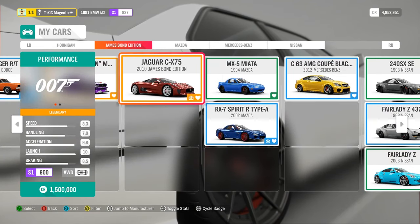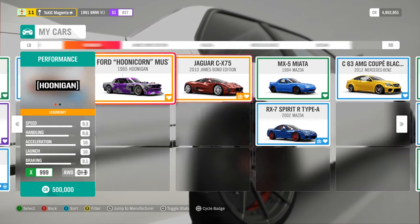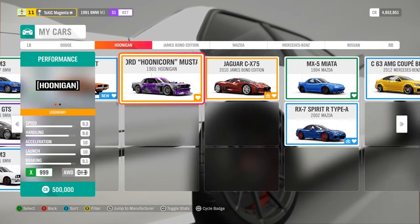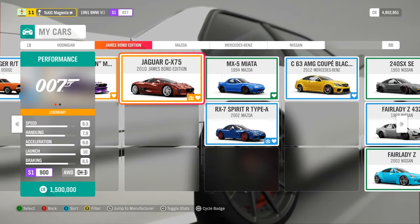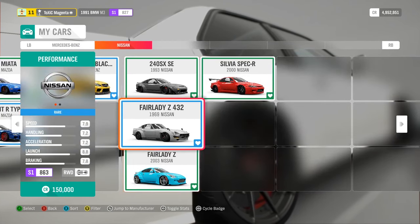This one is mid-engine - you can see it in the diagram next to the S1 class. In the all-wheel drive diagram you can see the engine is in the front, and in this one the engine is in the middle, that's why it's called mid-engine. So you want something with the engine in the front.